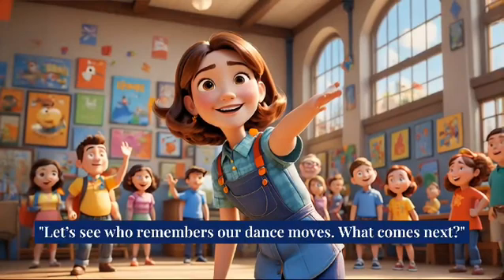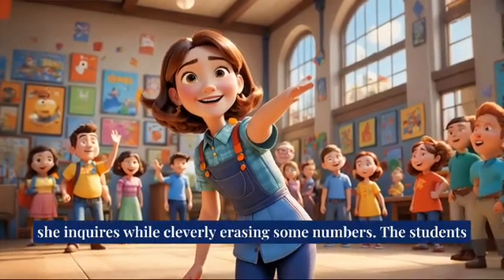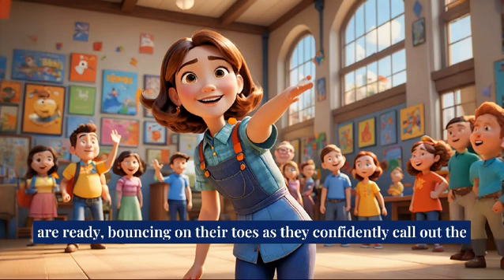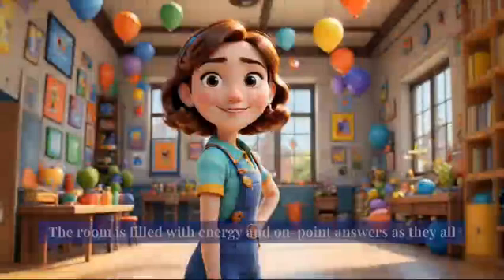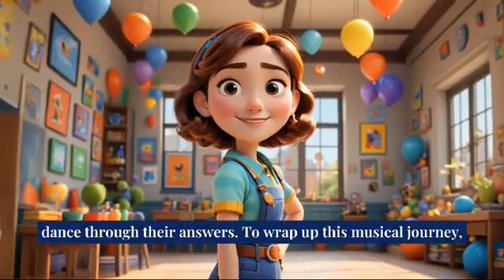Let's see who remembers our dance moves. What comes next? she inquires, while cleverly erasing some numbers. The students are ready, bouncing on their toes as they confidently call out the answers. Two times four is equal to eight. The room is filled with energy and on-point answers as they all dance through their answers.